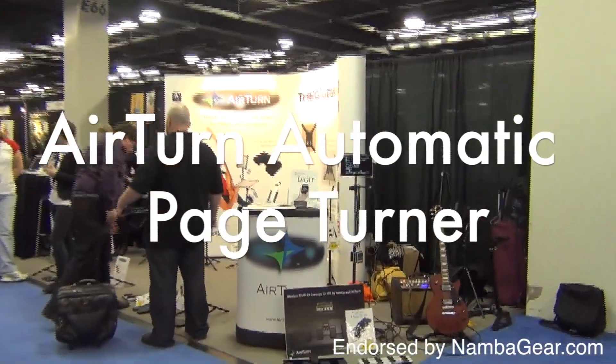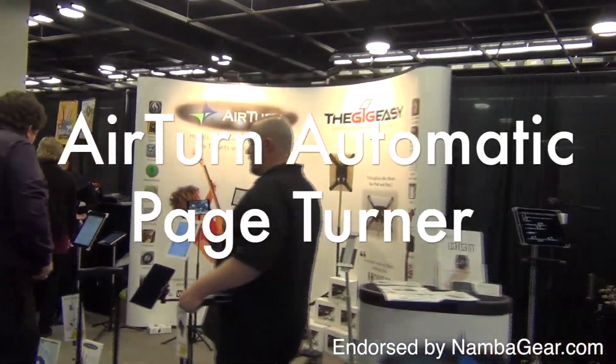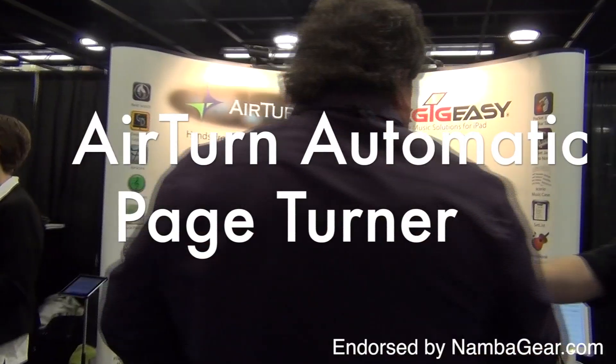AirTurn, Inc. creates and markets technologies to enhance the study, practice, and performance of music.